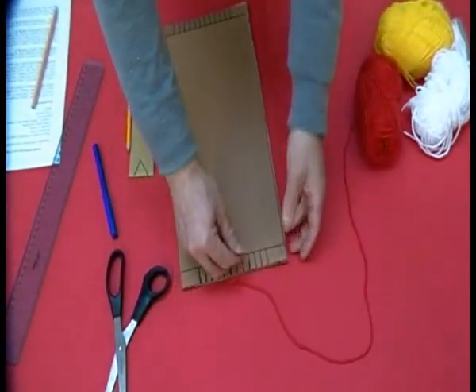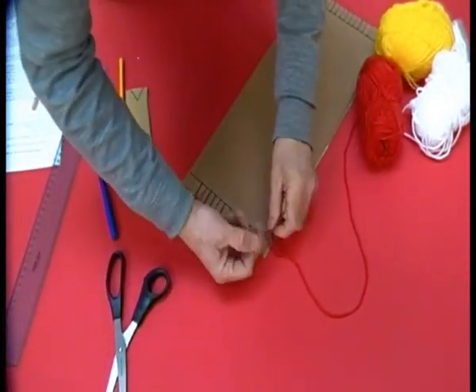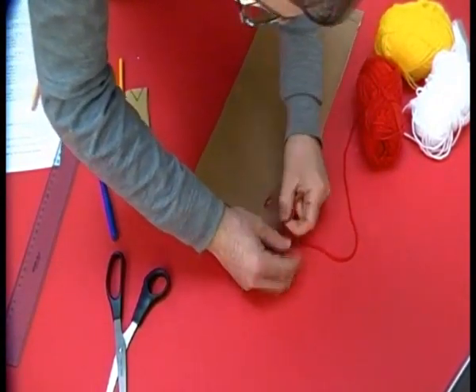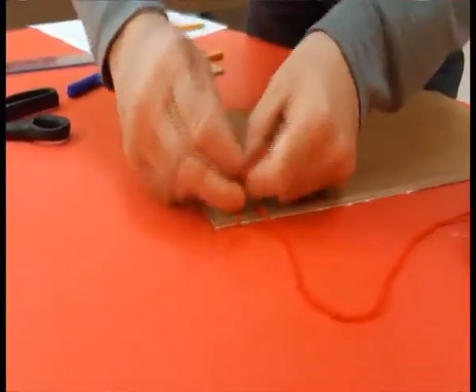Ora, prendiamo il capo del nostro gomitolo di lana. Lo facciamo passare sul primo taglio e lo leghiamo al lato lungo con due nodi. Ricordatevi: due nodi.